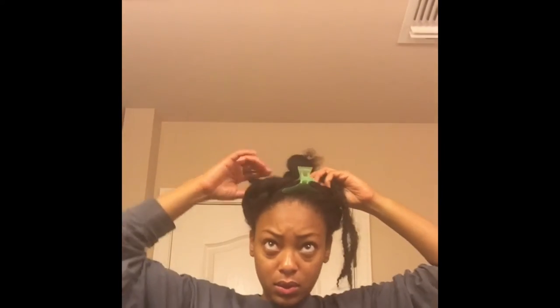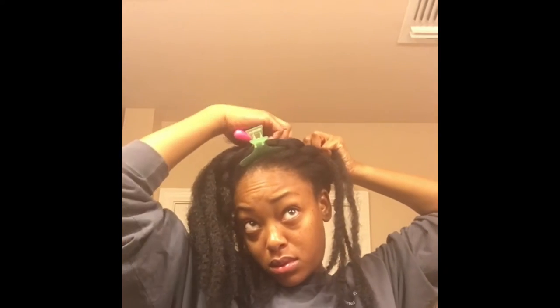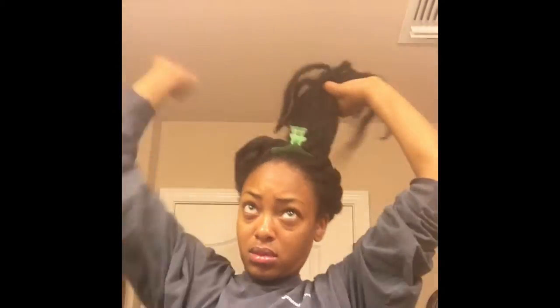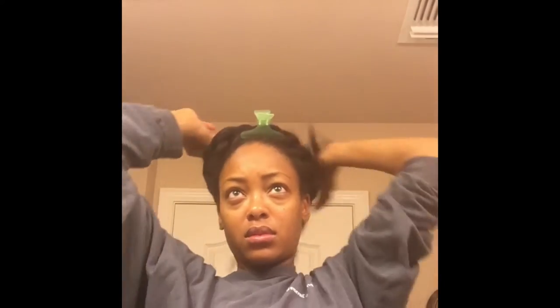Now I'm going to take some strands of Marley hair and I'm going to crochet it around the base of my ponytail. Now that I have all of the hair crocheted in, I'm just going to gather all of it and pin it up to try to get it out of the way.